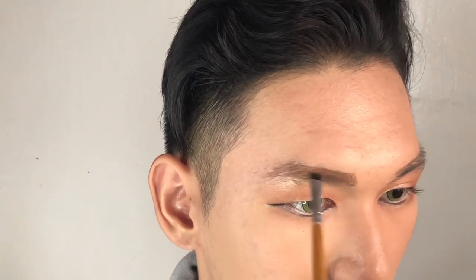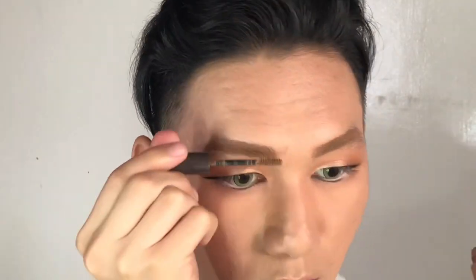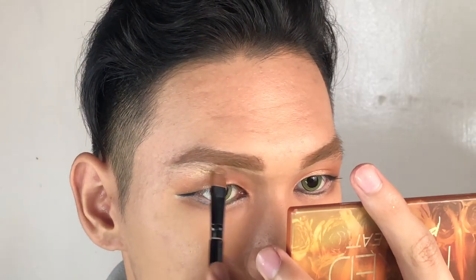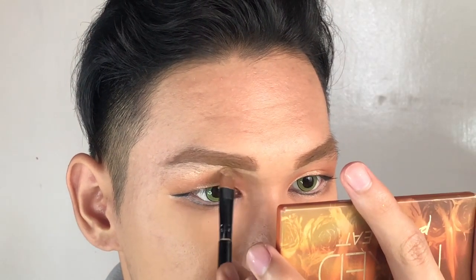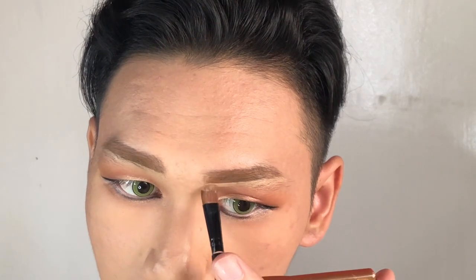Now we're gonna do the brows. I'm not sure how to make my brows because later on they'll just be covered up with my bangs. So I just follow my natural brows and then I'm concealing and erasing all the imperfections.